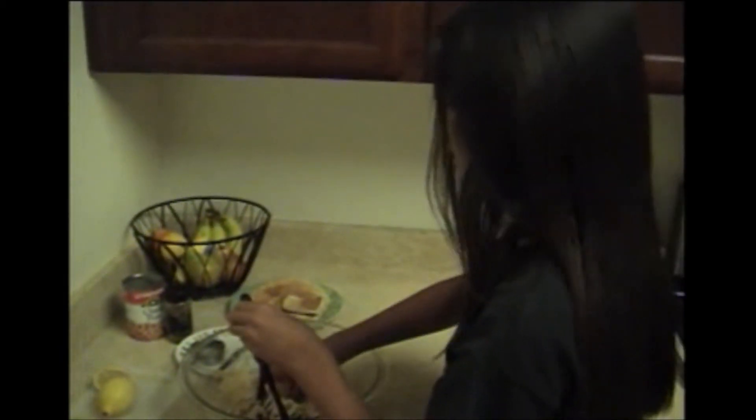Now I'm ready to taste it. Hummus can either be a spread or a dip. Bon appétit! Thank you for watching.